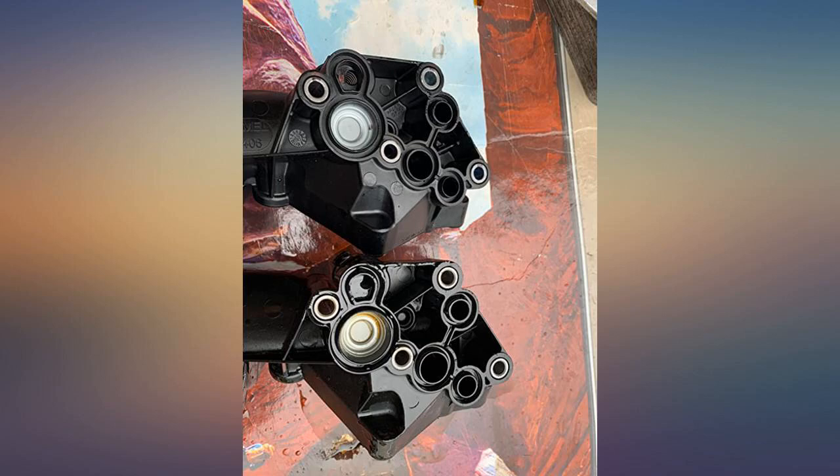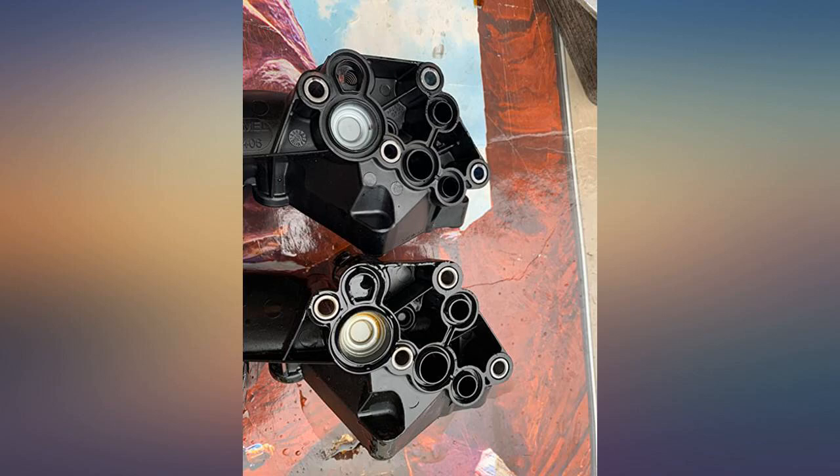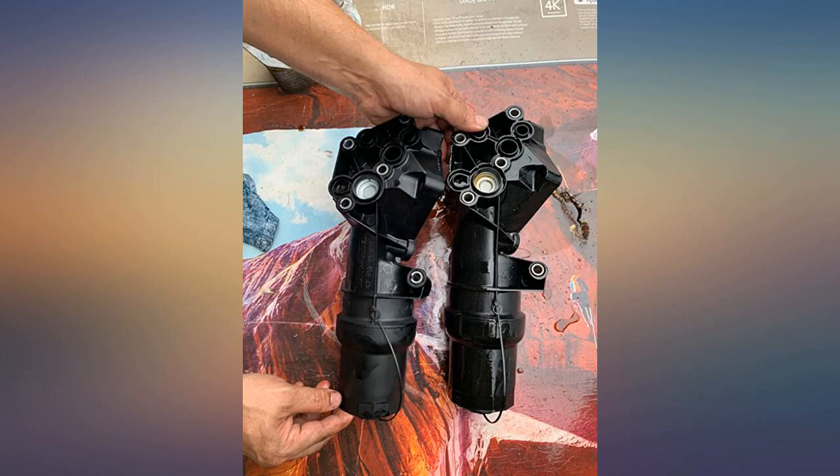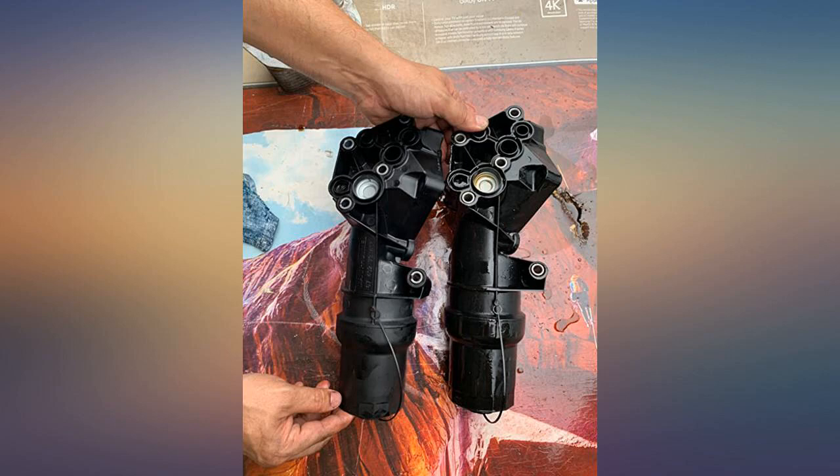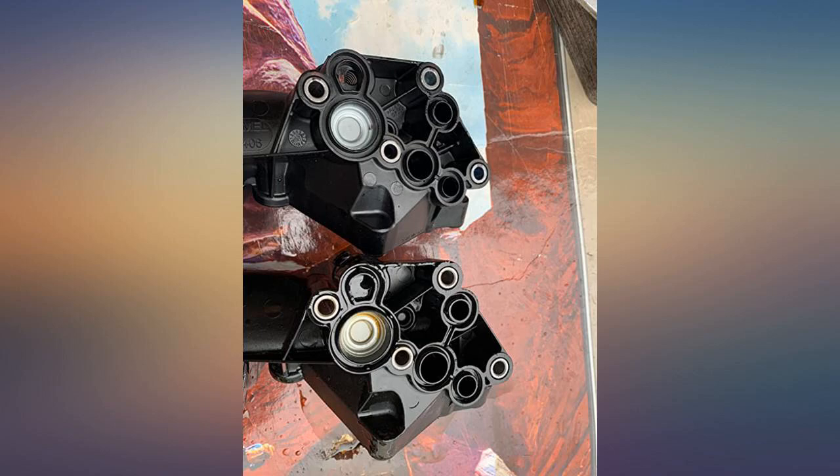I installed this on my 2010 Jetta 2.5L engine after having an oil leak. It's exactly the same oil filter housing I removed from my car, as they both have the same brand marking and the same part numbers on them. At the VW dealer this part was $450 — no way I was gonna pay them that much. If you're a little bit mechanically inclined, you can definitely tackle this job over the weekend, but you're gonna need some special tools — triple square bits.